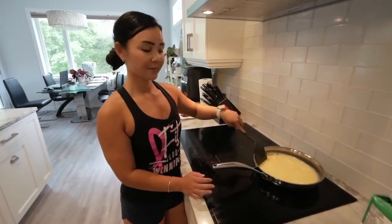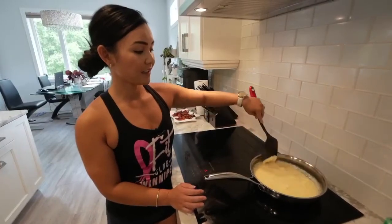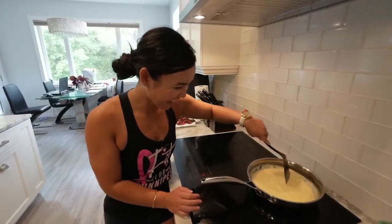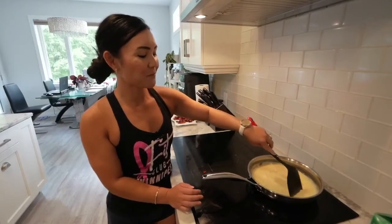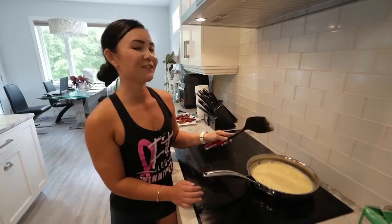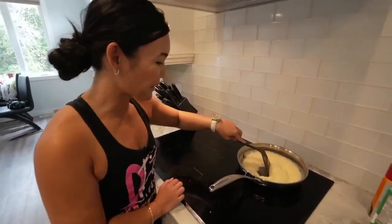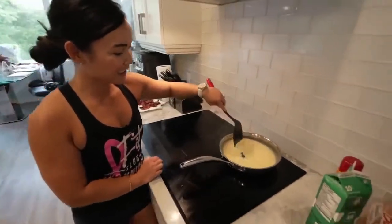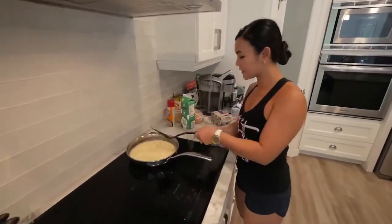Hey guys, we have a YouTube channel — Club Winnipeg — for previews of Neri's Kitchen videos. Thanks Jerome for reminding me; it's been there for many years. Okay, maybe I should turn the heat up a little — these eggs are taking forever!